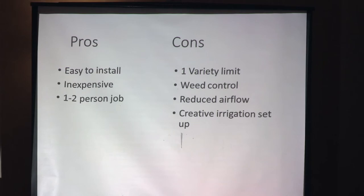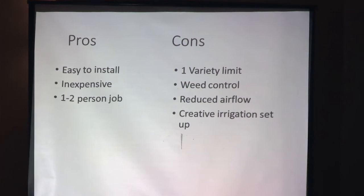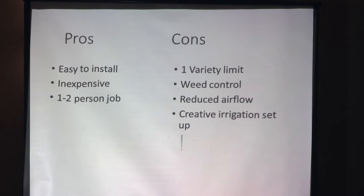The pros for the teepee style: they're easy to install, inexpensive, and it's a one- to two-person job. Some of the cons: you're going to want to grow just one variety — if you put two varieties and they start growing to the top, you won't know what you're harvesting. Weed control can be an issue inside those crowns. You're going to get reduced airflow, which is very important in growing hops. And you've got to get creative with your irrigation; a soaker hose would be your best option.